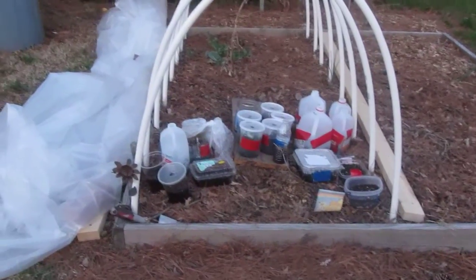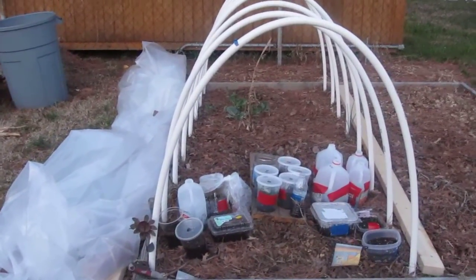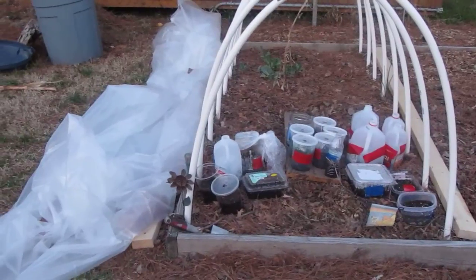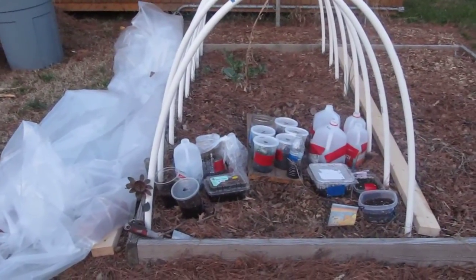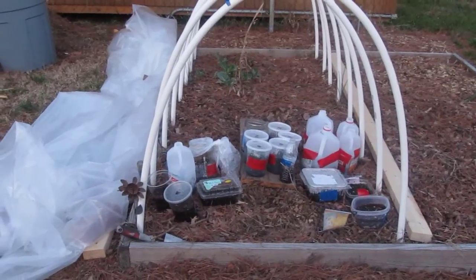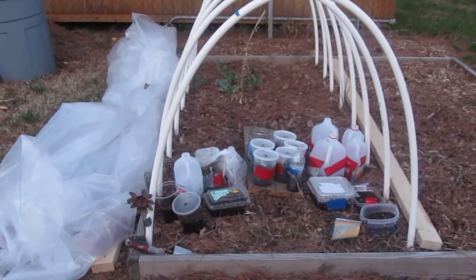Right now it's early evening, probably around five o'clock. I'm going to leave the cover off tomorrow because it's supposed to rain and I want all the area to get rained on. Then after the rain passes and before evening, I'm going to put the plastic back on and cover it up.